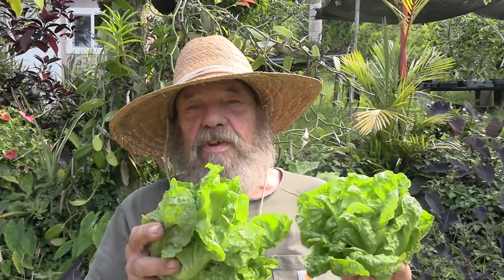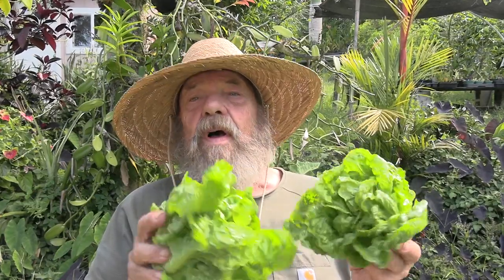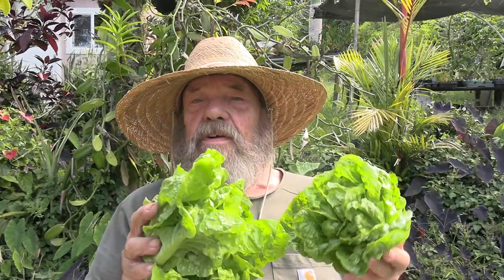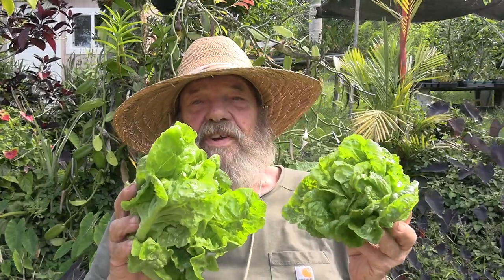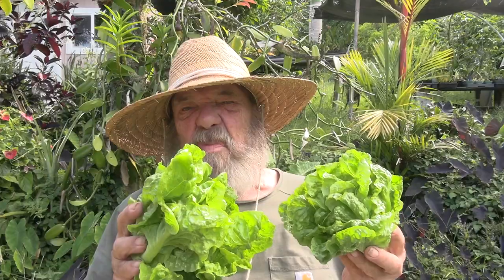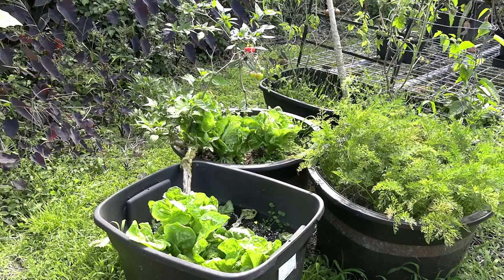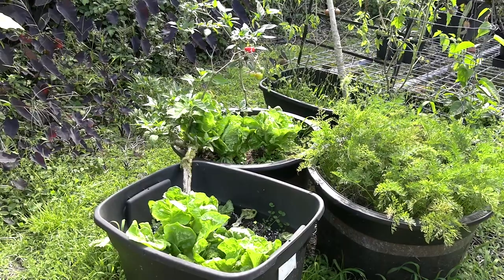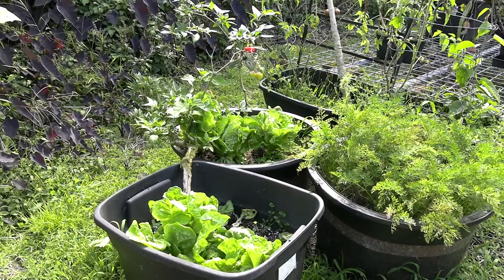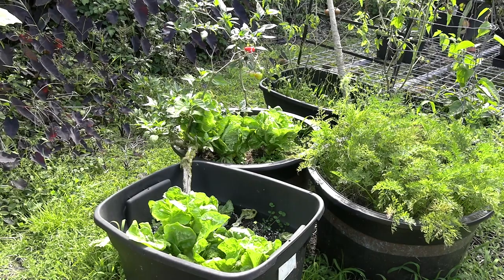Usually somewhere between May and July or so, I can usually manage to find a time when this crop will grow without being damaged by the rain. Things seem to get a little softer this time of year — it's more misty than it is driving rain. Right here you can see the growing arrangement: these plastic tubs.